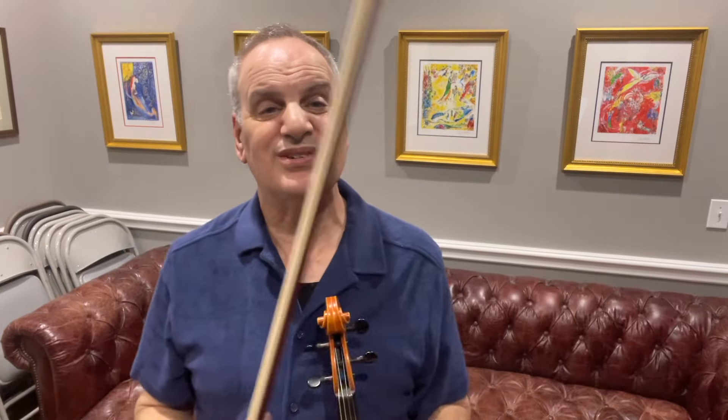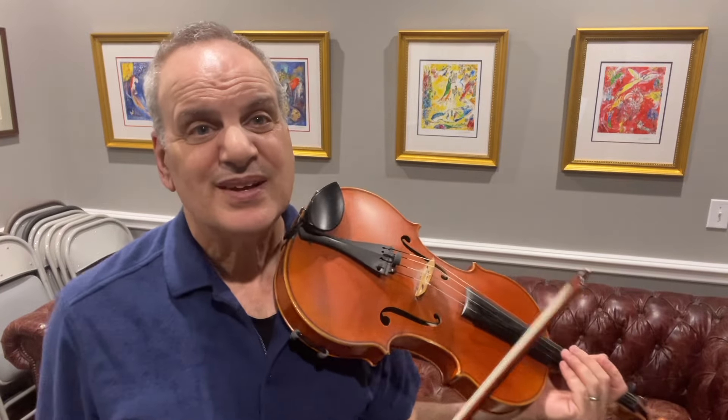That's enough for today's video — that's the beginning of the Stamitz. I'll play it through for you one time and hope you enjoyed the video. Check back in just a few days and I'll continue with the first movement. Until then, happy practicing.